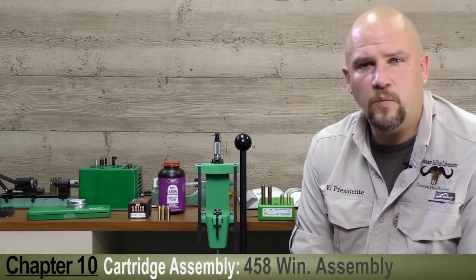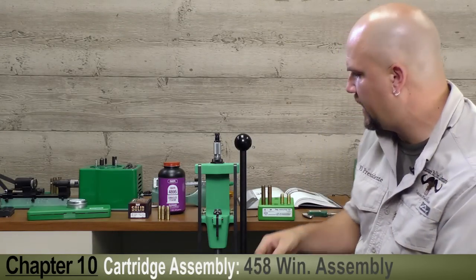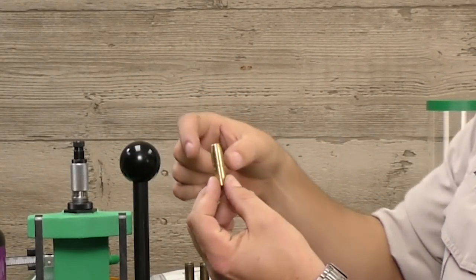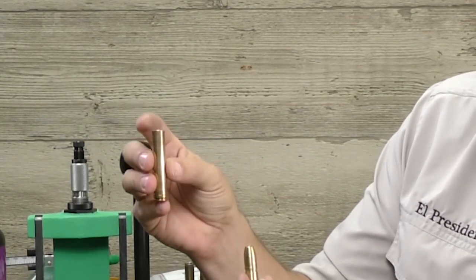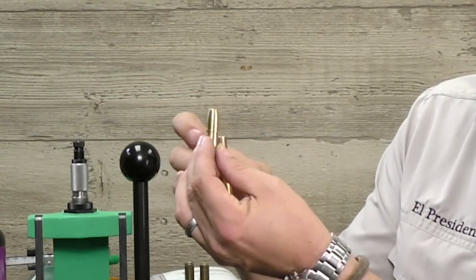We're now going to talk about the .458 Winchester Magnum. It's a bit of a different story than the .30-06 in that the bullets we're going to use have what they call a cannalure — a small rim grooved into the bullet itself. The goal is to allow the flared case to roll crimp and bite around that cannalure to hold the bullet in place and ensure proper tension.